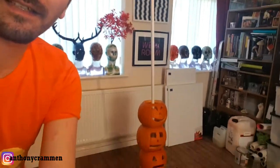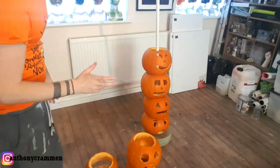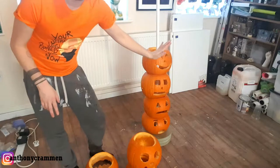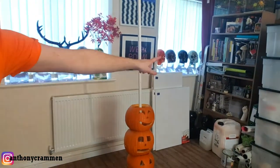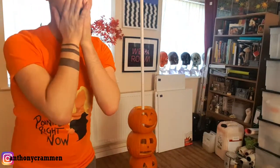My idea was to create this massive pumpkin tower, and what happened was I managed to get about seven high, and then everything came crashing down into my bookcase and smashed a few things. I wish I'd got it on camera — it's something I don't want to repeat because I'm so angry!